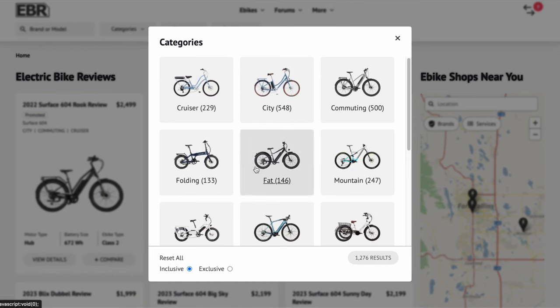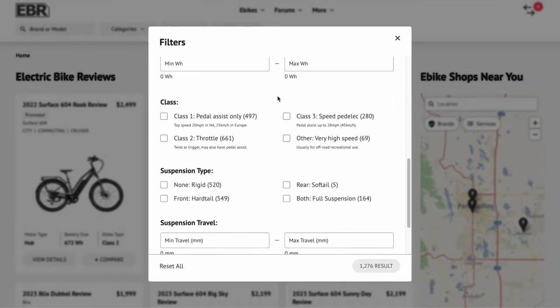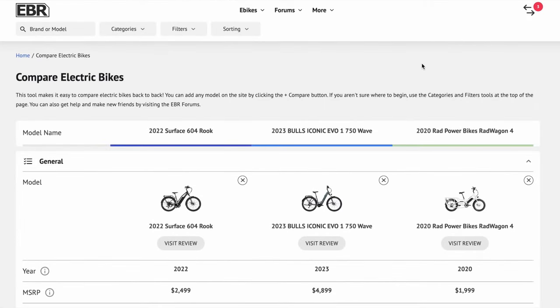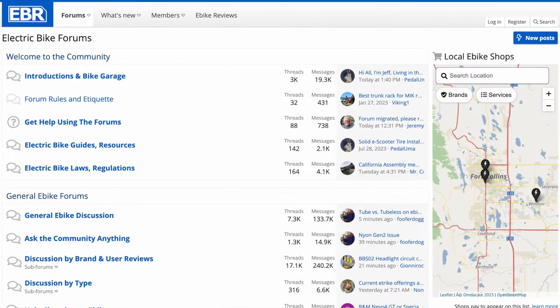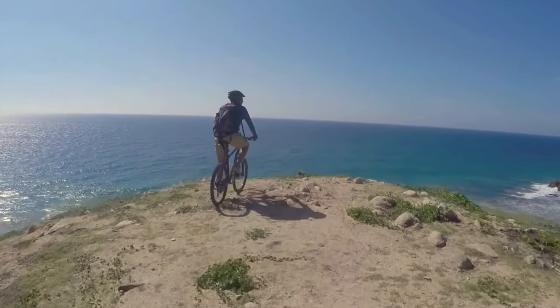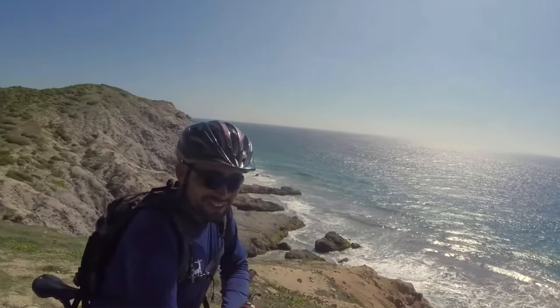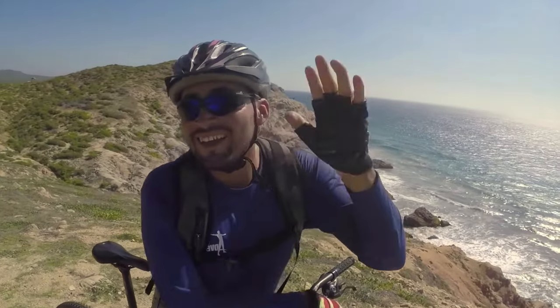Check out my website, electricbikereview.com. There's an awesome category and filter tool set that will help you navigate thousands of electric bikes to find the right one for your lifestyle and budget. You can post comments, connect in the forums, and discover local shops so you can go in for a test ride and get your bike set up just the way you want it. I've been running EBR since 2012, providing the best data and limiting the ads. Have fun out there, ride safe, and we'll see you next time.